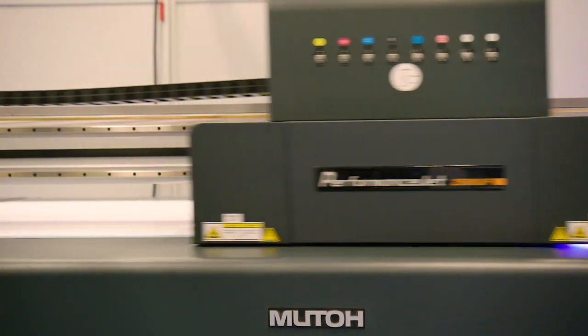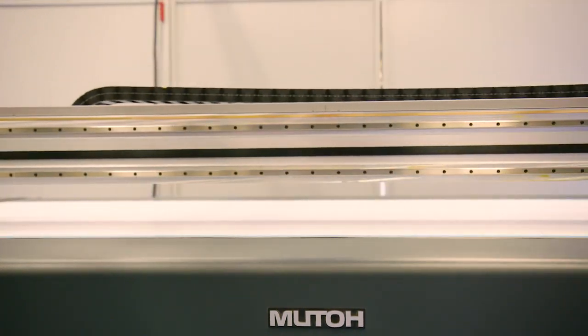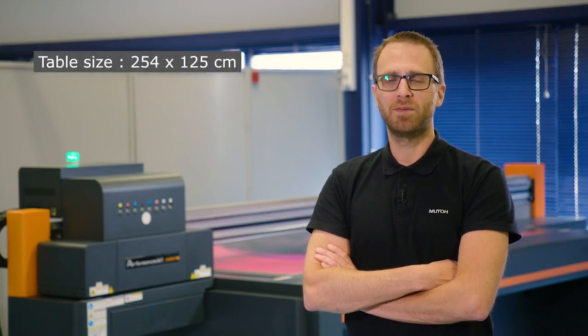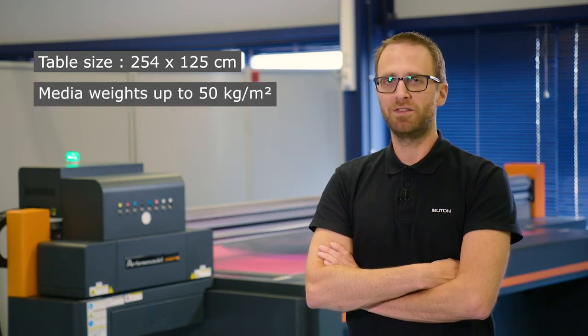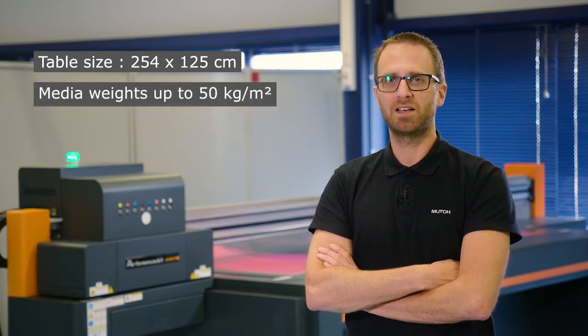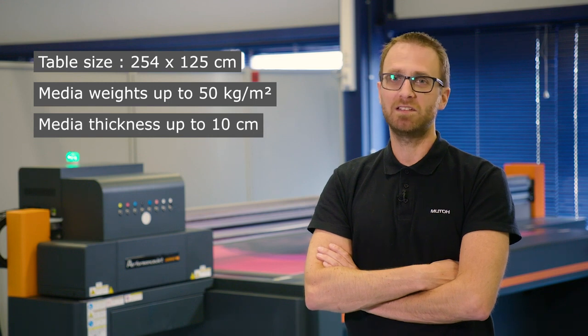In this video we will show you our new performance jet. A true large flatbed machine supporting rigids of 255 by 125 centimeter. It can hold weights of 50 kilogram per square meter and can go up to 10 centimeter in thickness.